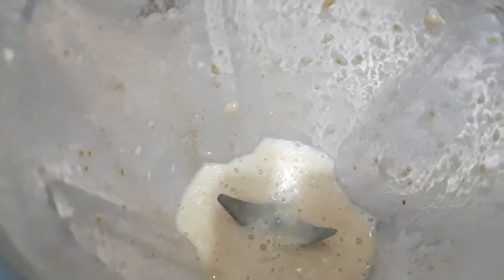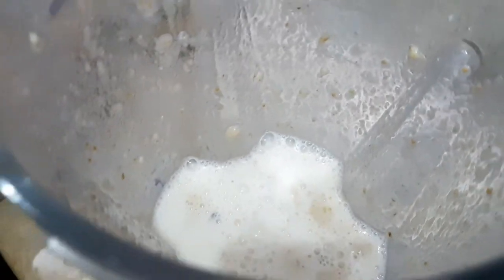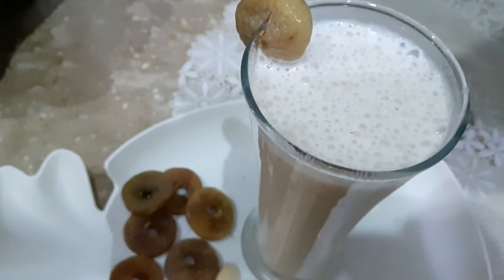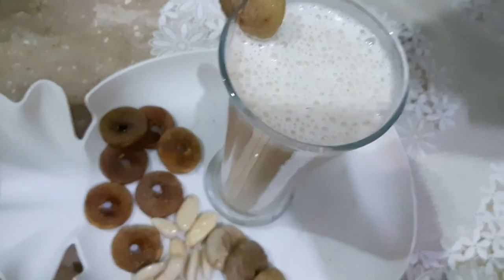Now we have to add the chini to it. We are going to add the chini — it is very thick. We will put all the mixture together. Look, the shape is ready. It is very sweet. We have mixed it in 2-3 minutes. It is warm and mixed well.